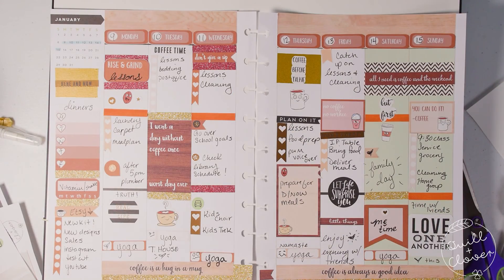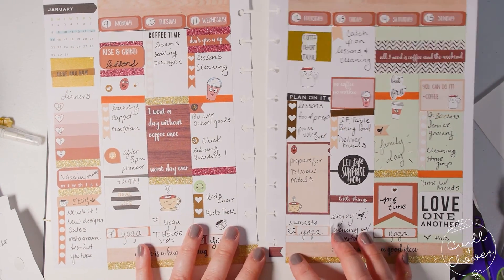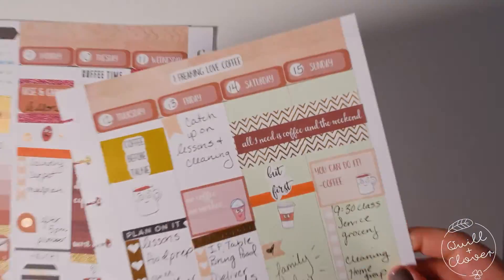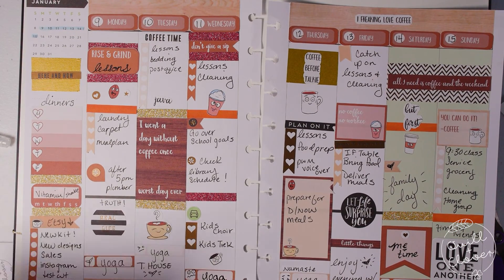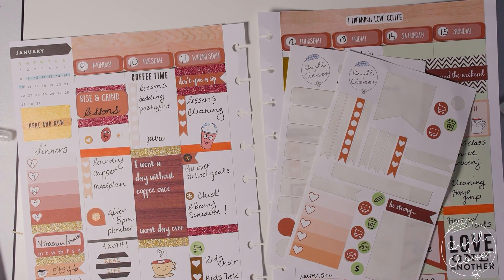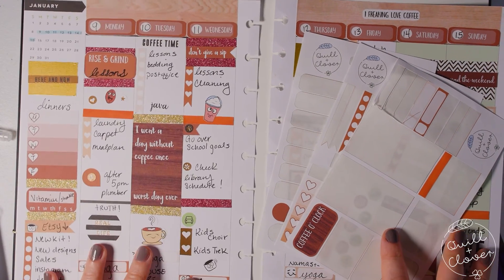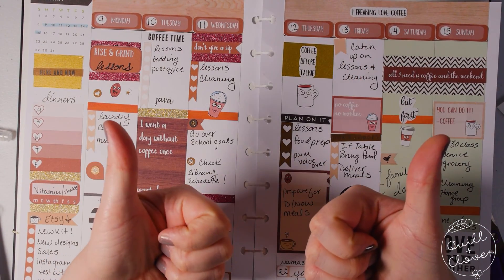Now I'm going back over the two pages looking for anything I can remember I needed to do during the week, and also putting more decorative stickers down. The 'I Freaking Love Coffee' title of the kit is actually a sticker as well, so I put that on the second page where there's a bit more empty space at the top. This is the spread for the week — I didn't use some of the stickers from the kit, so I'll use them at another time. I usually use those icons during the week as I go through each day. That's it for now — I hope you liked it; if you did, give me a thumbs up and I'll see you next time!